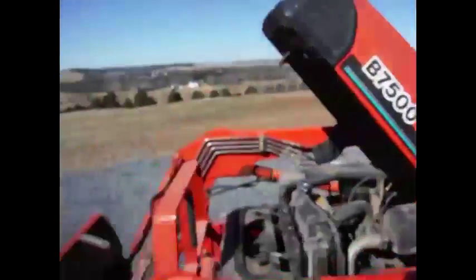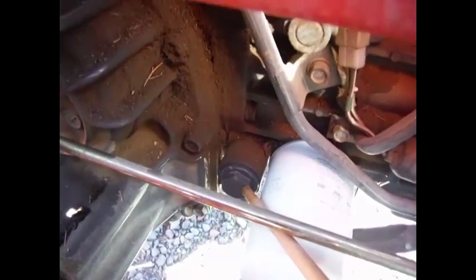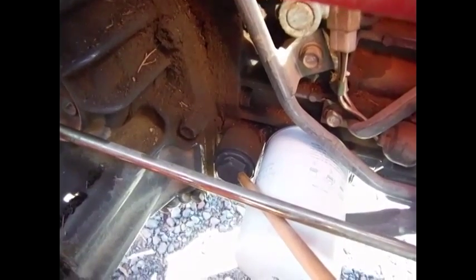Drain both plugs and you can replace the outer filter. For the suction hydraulic screen filter, get behind it with a large metric or adjustable wrench — it looks like a big nut. Take that out, wash out any metal debris with kerosene, and put it back in.